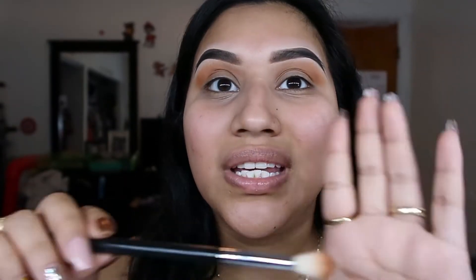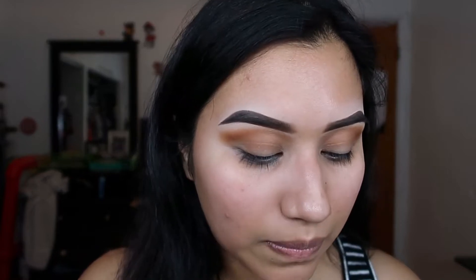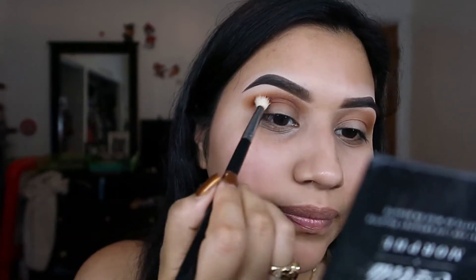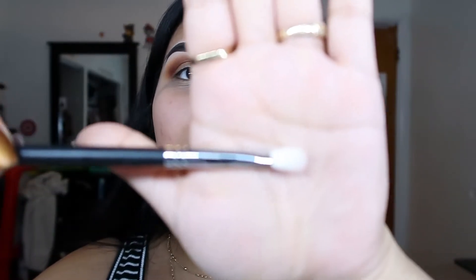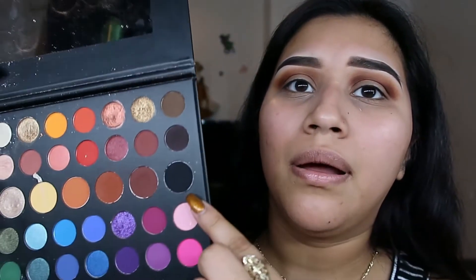Now I'm going to go in with the Morphe M513, which is basically the same brush but a little smaller, and I'm going to go in with this shade — more like a chocolate brown — and focus that in the crease. Then I'm grabbing an even smaller blending brush, the Morphe M451, and going into the James Charles palette to grab the black to deepen it up more. If you don't want to do that you can totally skip this step.